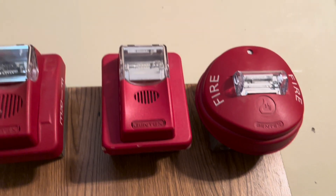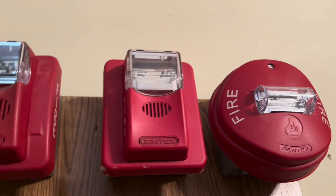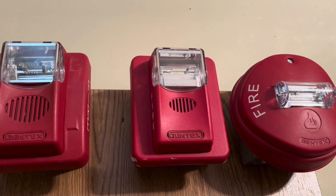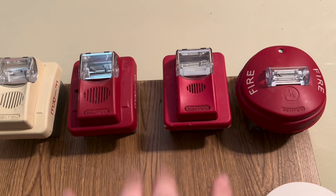Right next to it I have my Gentex Commander 1, fixed 1575 candela. This is set to continuous but coded to Code 3 by the panel, and four wire as well. All of these will be doing audible silence this test.